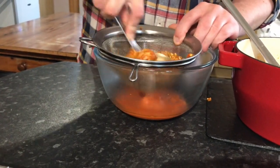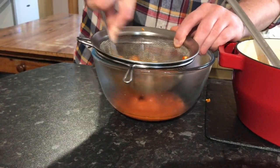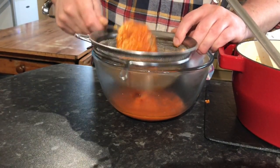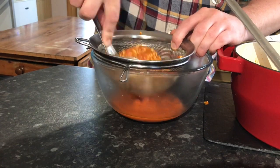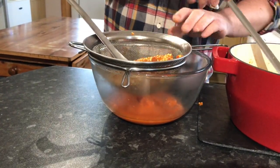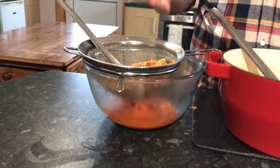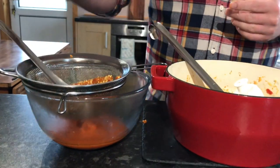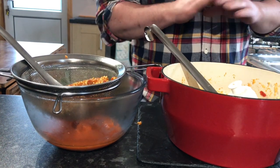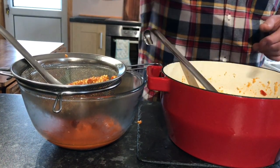Push as much through as possible, leaving the seeds behind. And when we're talking about sterilizing the jars, everything that I'm using here just now has been sterilized — the bowl, the ladle, the sieve — everything immediately clean. We'll get the rest into the machine.